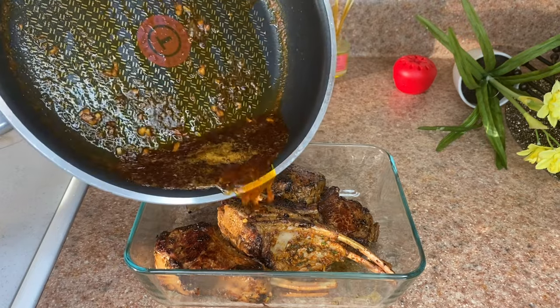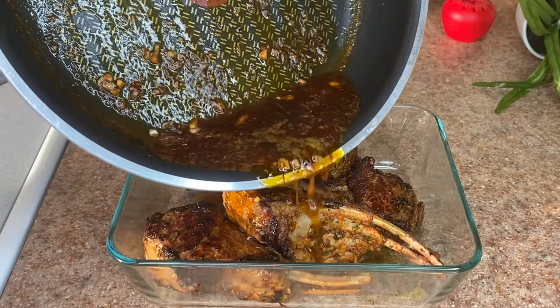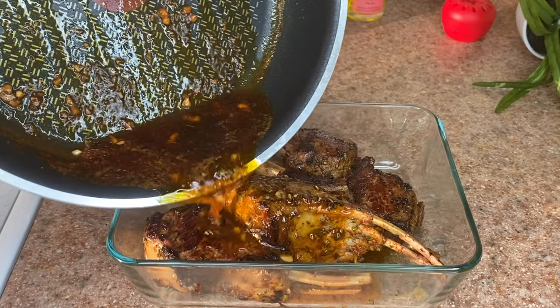After the glaze has cooked for about 30 minutes, you're gonna pour it over two of your lamb chops and get ready to place them in the oven.